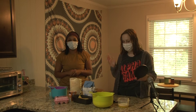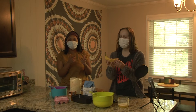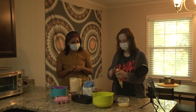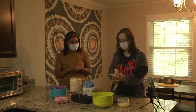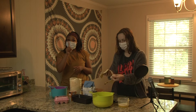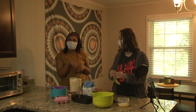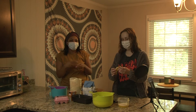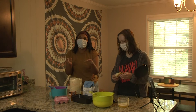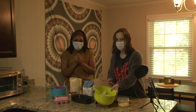Alright you guys, we are so excited to get started. First, we have got our bananas — you want them to be a little bit brown like this, just so they're easier to mash and they have a little more flavor. So we're just going to get these into our bowl. Fun fact: bananas are not supposed to be opened from the pointy end — monkeys actually open them from the bottom. So now I'm going to start mashing these. We've got three in our bowl.